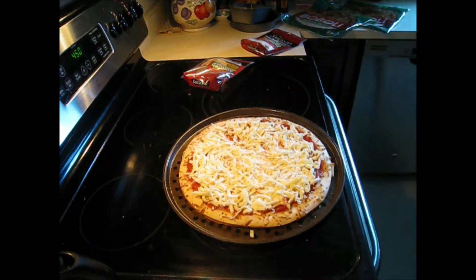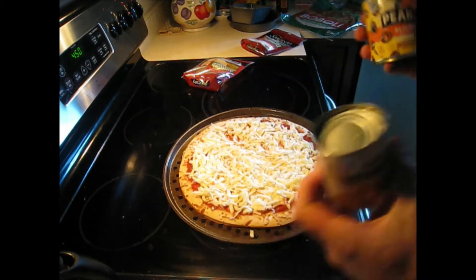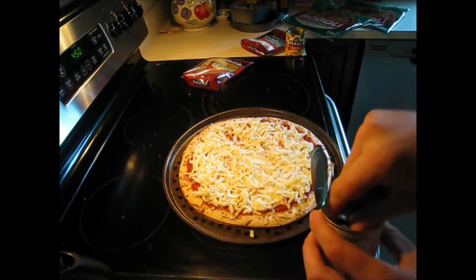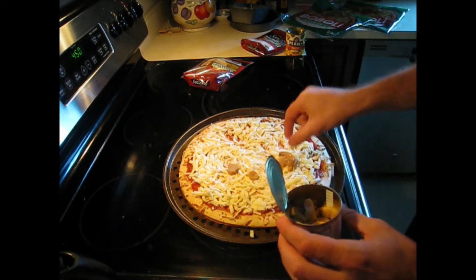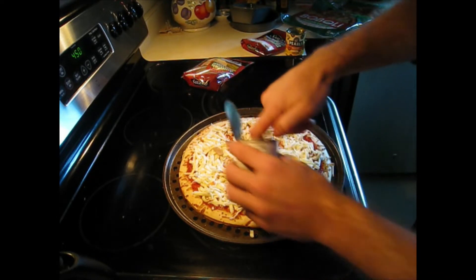Next come the sliced mushrooms, and we're also going to use sliced olives — so these are our two toppings. We're going to do two layers of toppings: first a layer of cheese, then the toppings will be buried under another layer of cheese. It's going to be a great pizza, so let's get these nice and spread out.